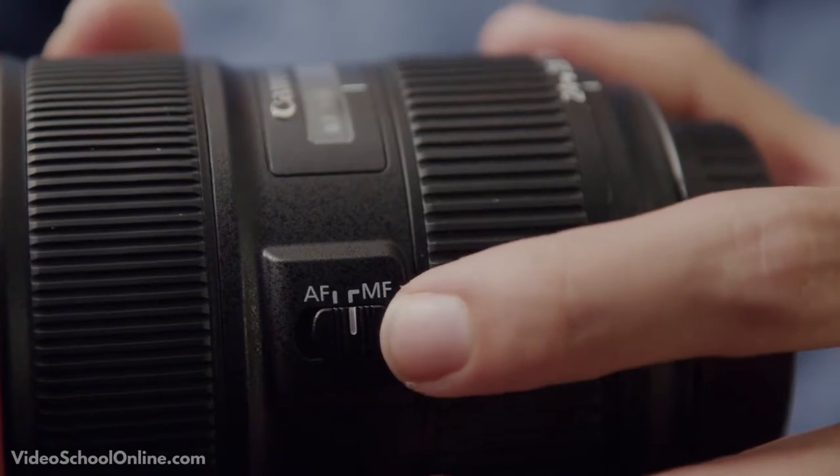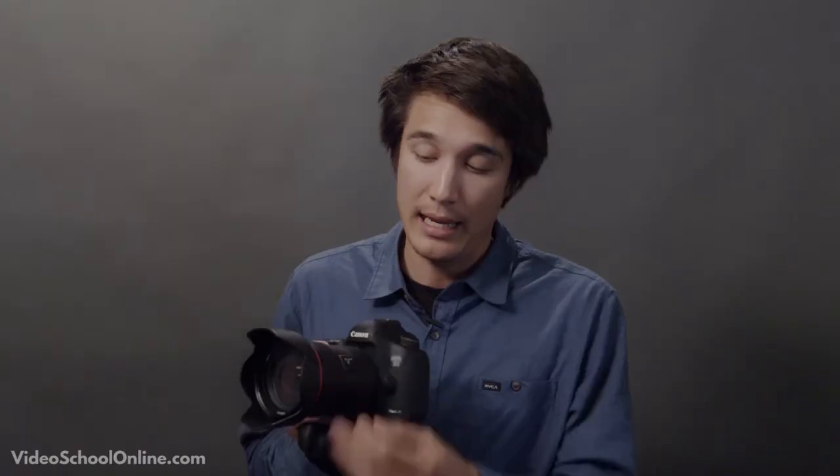Dependent on the camera, there are many different ways that autofocus can be applied or used, and even settings you can choose on how you want to use it. Typically on most cameras, where you'll find the autofocus or manual focus selection is here on the lens — it'll typically say AF and MF — and you just select between the two, and just like that, you are on automatic focus. Some cameras also have the selection on the camera itself because they use older style lenses, but typically today you'll find it on the lens.